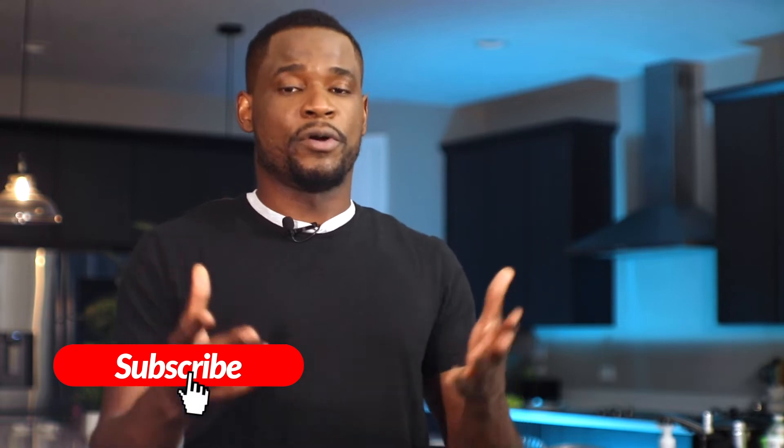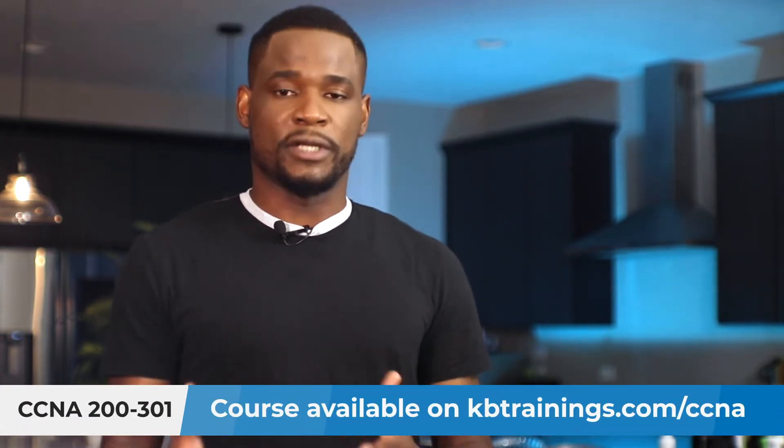It's a pleasure for me to share this. If you like what I'm doing, please don't forget to like this video and subscribe. On this channel, KB Trainings, I bring you into my world and show you most of my projects. If you're studying for the CCNA, I have my course at kbtrainings.com/CCNA.